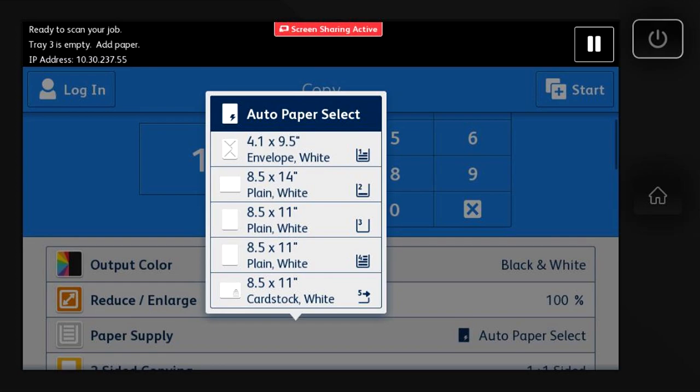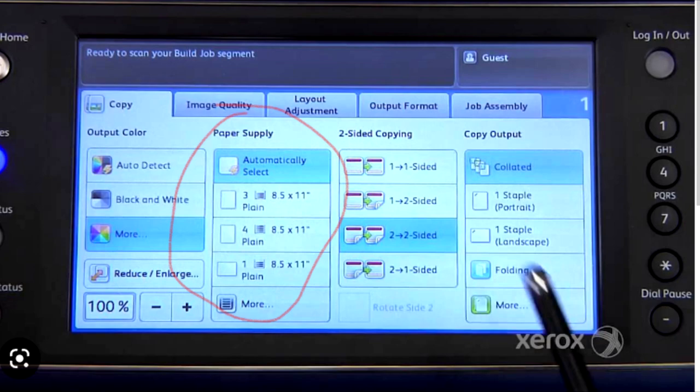By telling it what size copy you want and from which tray, it skips using the auto-detect feature, and thus does not pull on the wrong sheet. The only downside is it won't automatically pull from multiple trays.